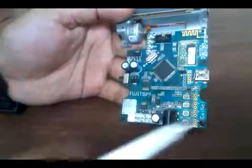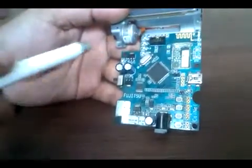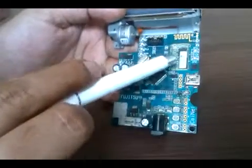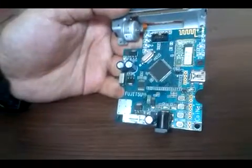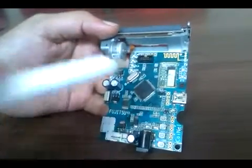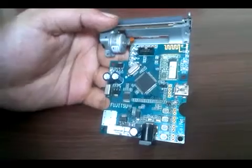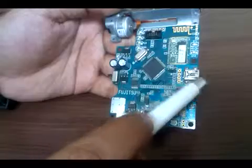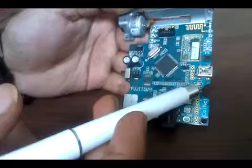The interfaces on this board include Bluetooth — this chip is a Bluetooth chip. You can use a mobile, laptop, or any Bluetooth-enabled device to communicate with it. This is Bluetooth version 2.1.